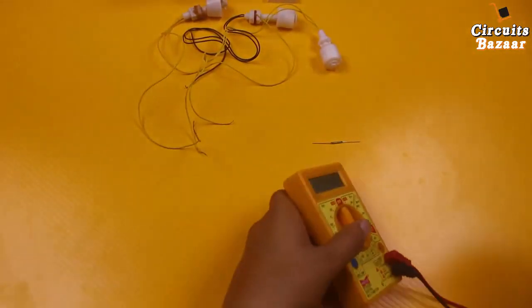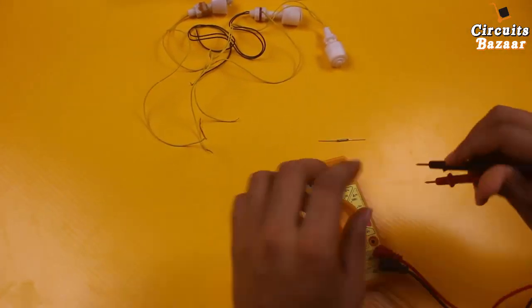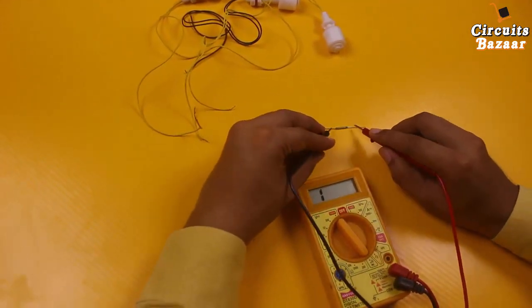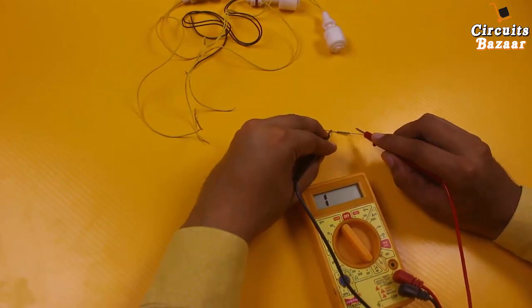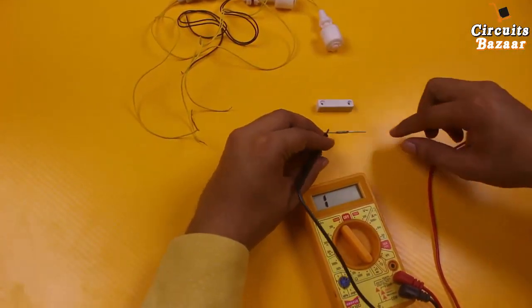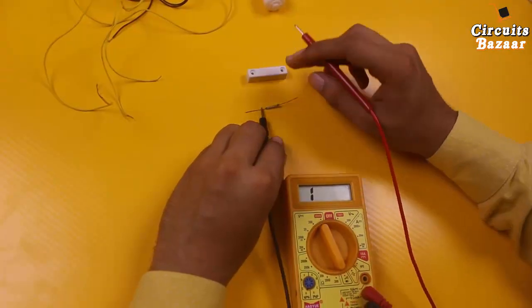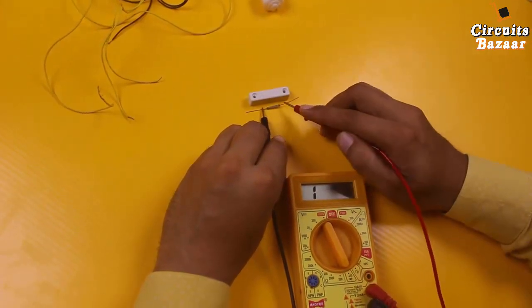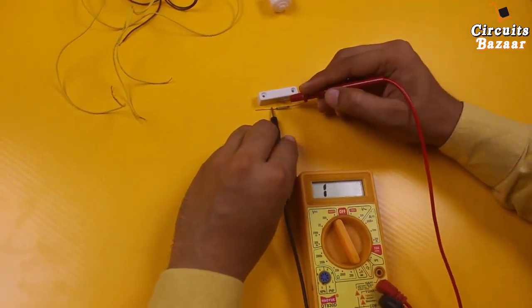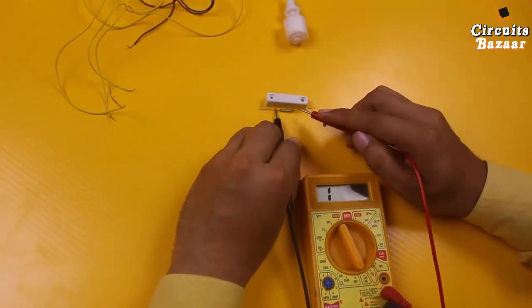Set the multimeter on continuity. Right now there is no continuity. If I take this magnet near to this one, you will see there will be continuity — you can hear the sound, meaning continuity is made. As soon as this magnet goes away, there is no continuity.